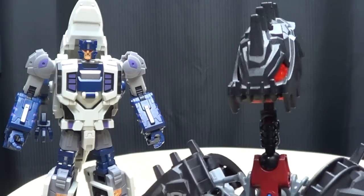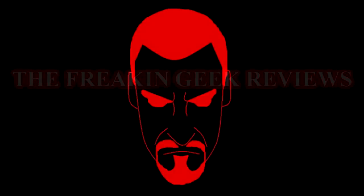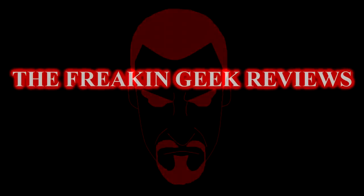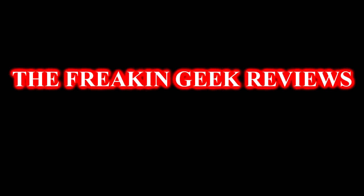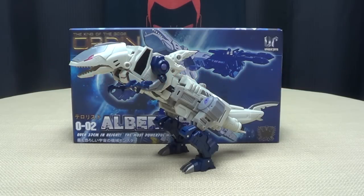I am all out of Jaws jokes. Hey, what's up, YouTube land? Emgo here, the freaking geek himself, and today we will be reviewing the Unique Toys Albrecht.